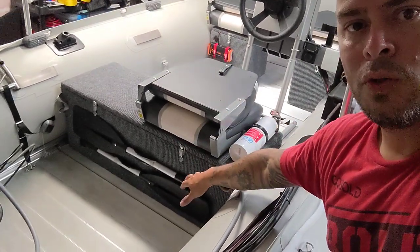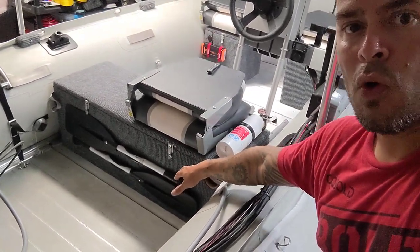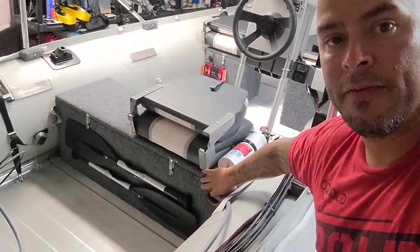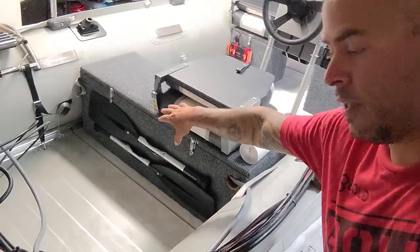I got the oar holders in the back, which are collapsible extendable oars. I have a fire extinguisher and six gallon fuel tank here, and on the other side three life jackets.